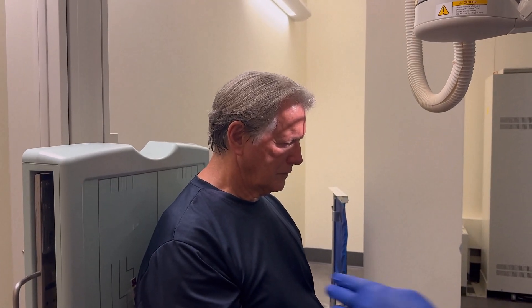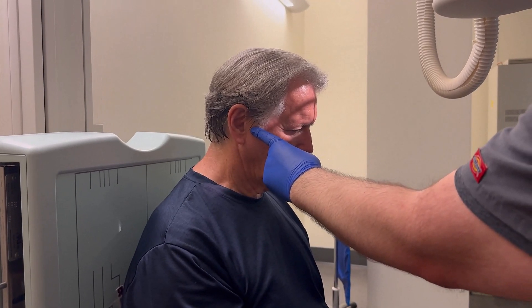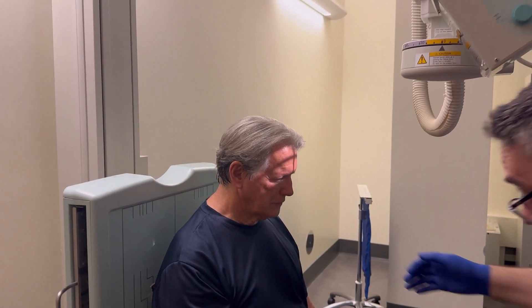If you ever have trouble finding the TMJs, you can put your finger right in front of the EAM and have the patient open and close their mouth. Go ahead and do that. You can really feel it right there. That's how you're going to find it if you're not sure.